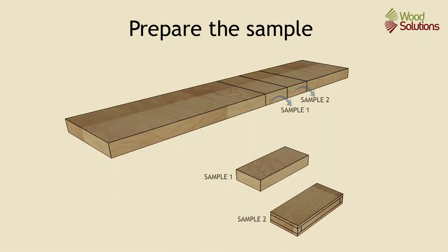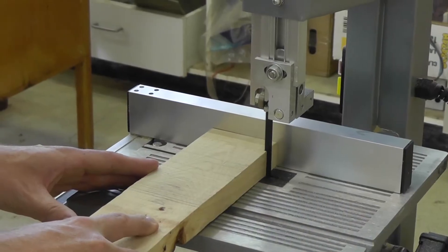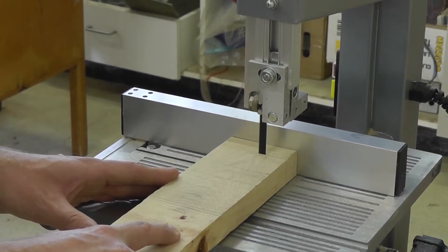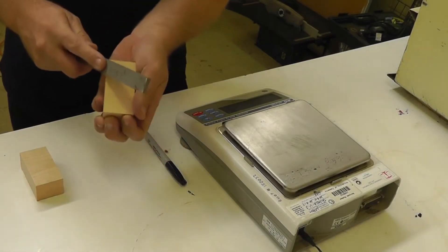To prepare the timber, first cut two clear samples at least 500mm from the end of the board. To achieve an accurate assessment, the sample should be at least 40mm long and weigh more than 50g when dry. On a bandsaw, cut the second sample into three sections so there is a core and two case samples. Number the pieces for identification and remove any loose splinters.